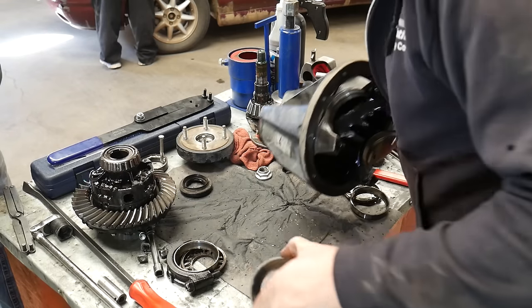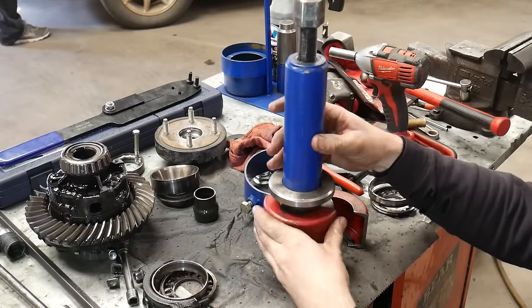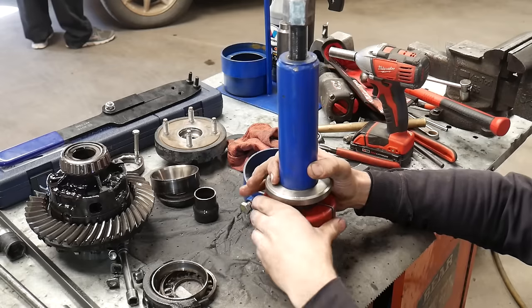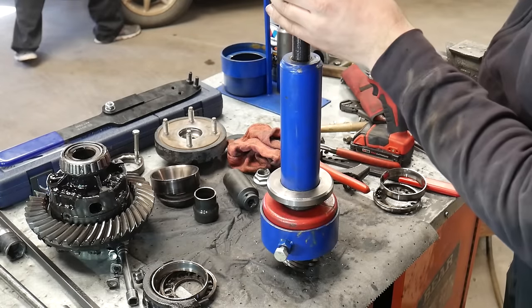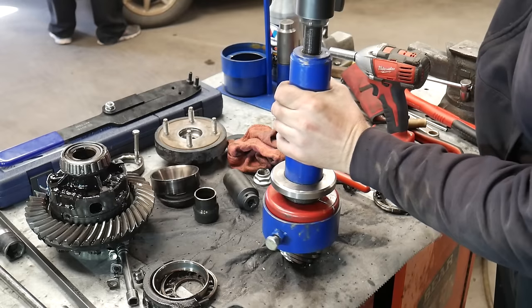With both races removed, I'm just going to take this housing and throw it into my hot tank. Now we can pull the bearings off of the pinion and the carrier. I use this tool by Yukon Gear and Axle — it works very well. It has a couple of different size bearing cages that you put around the bearing and then you just tighten down the forcing screw and it will remove that pinion bearing.